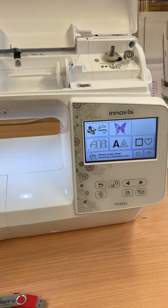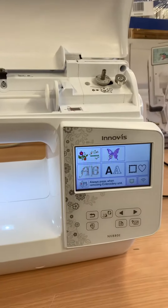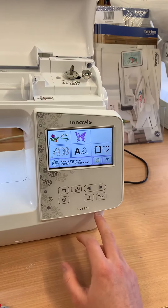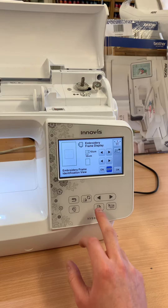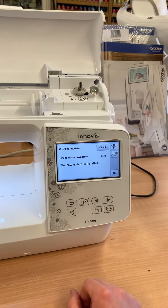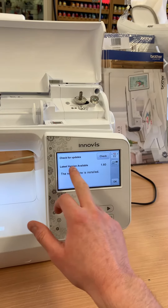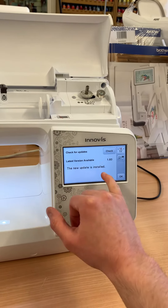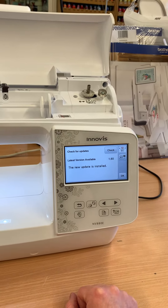Hi, it's Matt from Woodseat Sewing Machines. Just a quick video to show you how to update the Brother Innovis NV880E. The easiest way to check if there is any latest update is to go to the settings page and scroll through to the 10th page and see if there is a latest update available. Currently I'm already on the latest one, but on yours it may say that you're on a previous version.